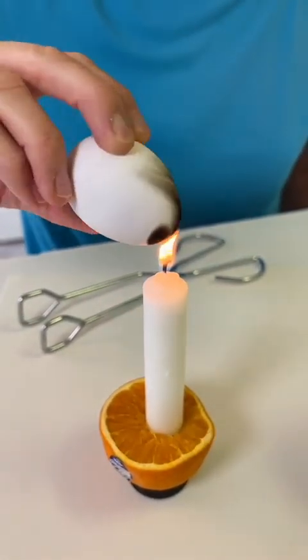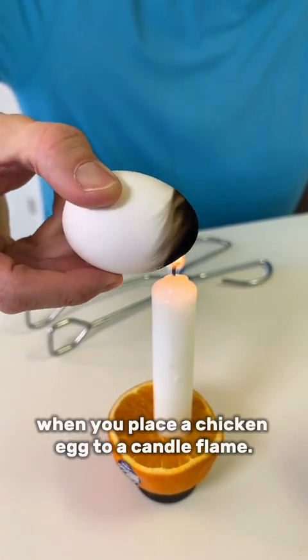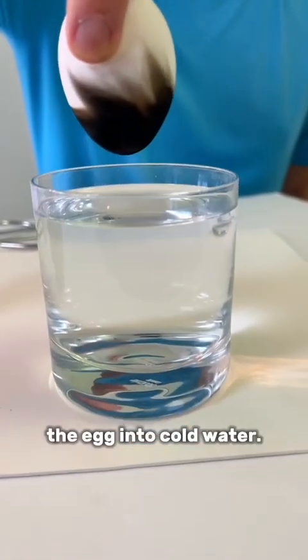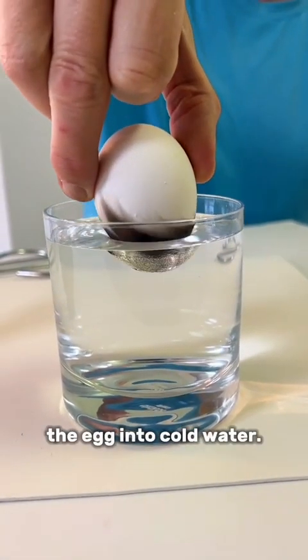Look at the reaction when you place a chicken egg to a candle flame, and then place the egg into cold water.